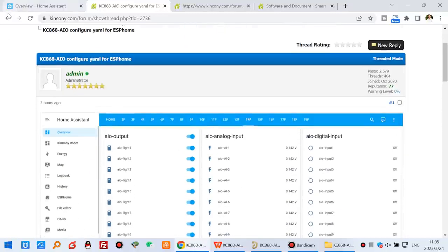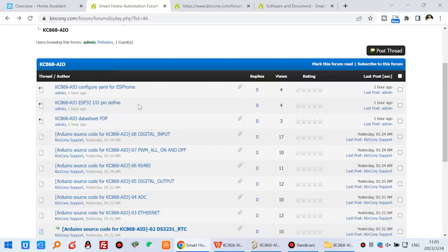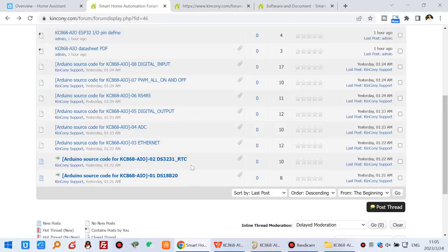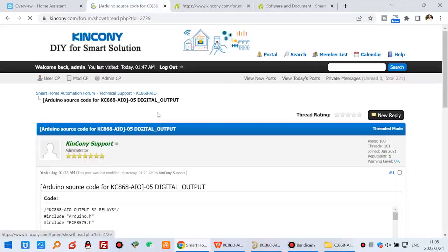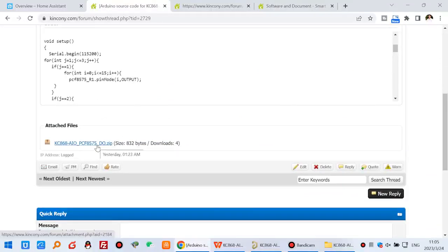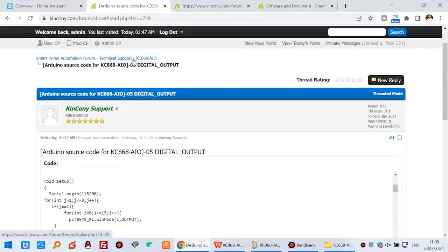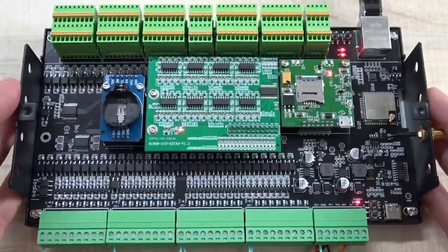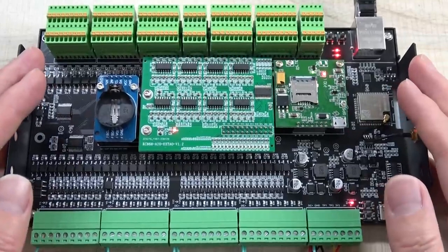Not only Home Assistant is supported — you can also use this AIO board with the Arduino IDE very easily. We have prepared Arduino demo source code for different hardware resources such as digital input, reading sensor states, and controlling output on and off. You can download the ZIP file which includes the INO files and use any resource directly in Arduino IDE. This is how to use this AIO board, integrate it with Home Assistant, and make your home automation DIY. Thanks for watching.